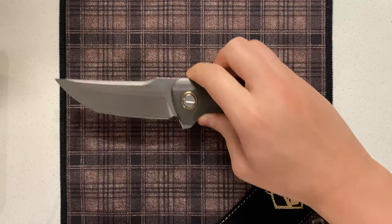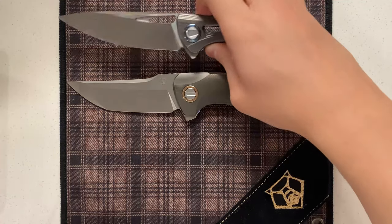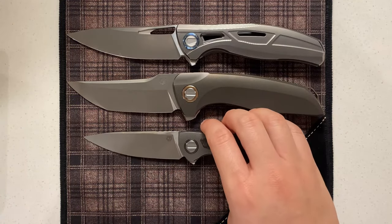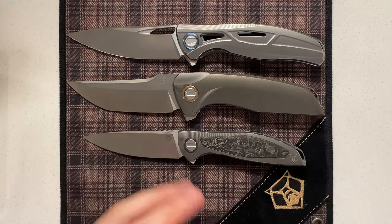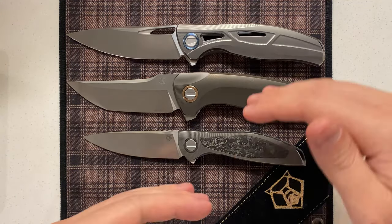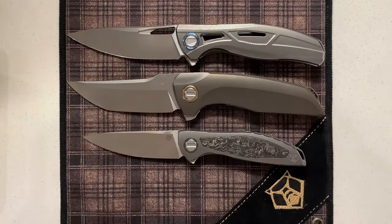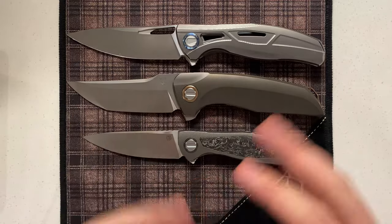First thing I'm going to take a look at is the size. We have a couple knives to compare it to — we have an F95 and a Neon here. A lot of people think this knife is very big, but it's actually not quite that big. It's just a little bit bigger than the F95. I think that discrepancy people are experiencing is due to the height of the handle. The handle is much taller, the blade is much taller as well, and you get the impression that the knife is a beefy knife — which it is — but size-wise it's not really all too out there.